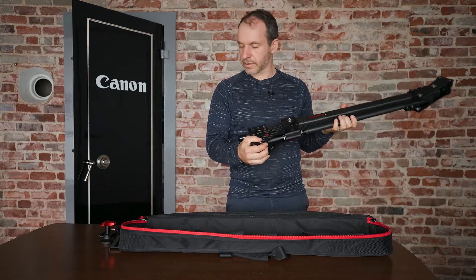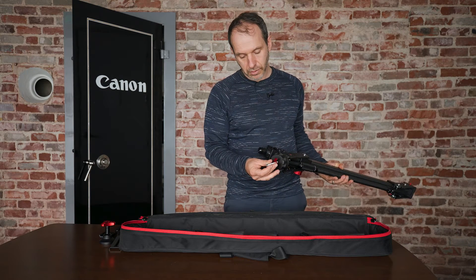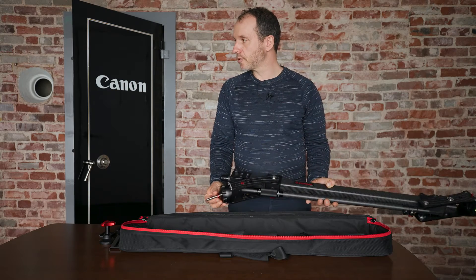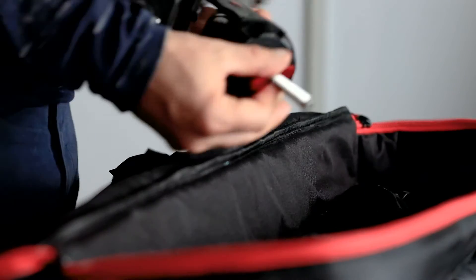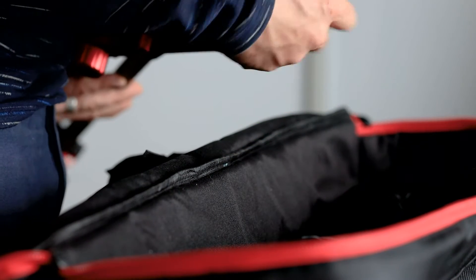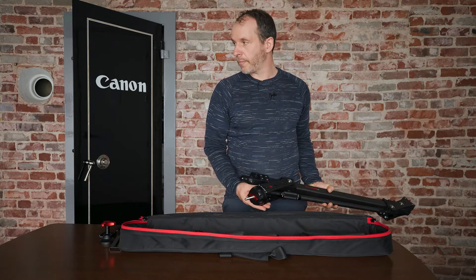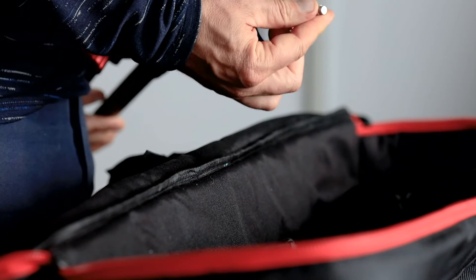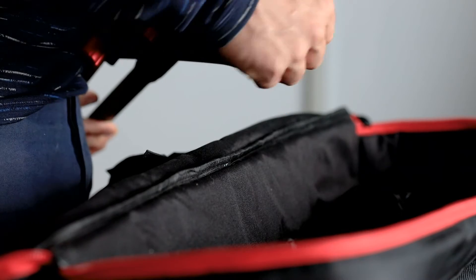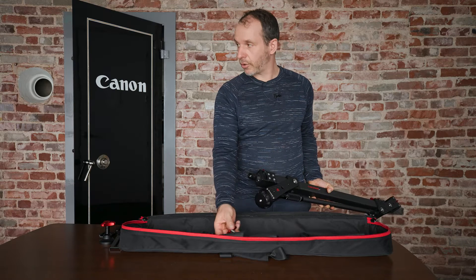So this is the base — that screw goes into the base. This part unscrews because, as you can see, it's kind of sticking out. For transportation it would be left in like that, but there's a high danger of it bumping into something or the thread getting damaged. That's why when we're done using it we take the whole thing off and put it back in one of the pouches.